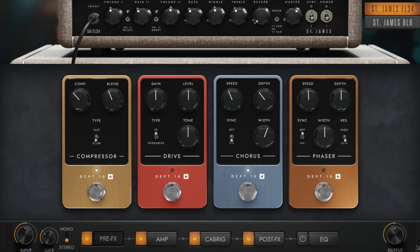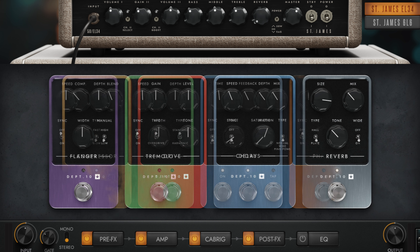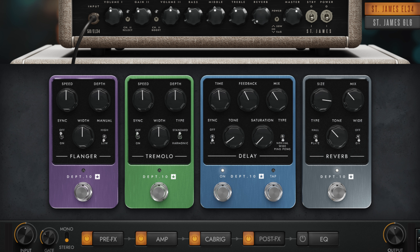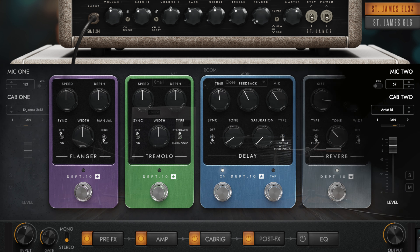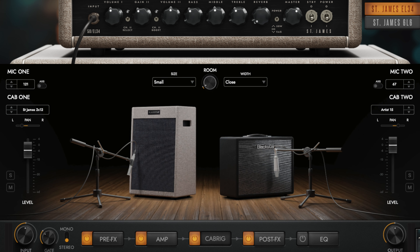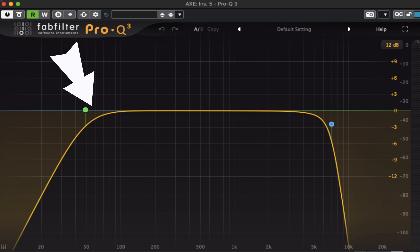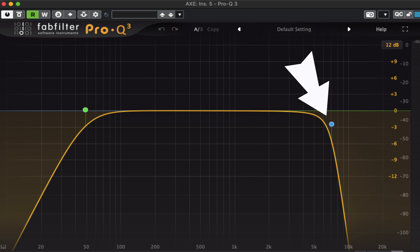The result is three-dimensional and pretty wide, also thanks to the double tracking technique. In terms of post-effects, I used the ping pong delay and reverb, keeping them as low as possible in mix volume so they're not too intrusive and not fighting with the lead tone, but still hearable. For the cabinet, I selected the 2x12 with the Royer 121 and the Artist 15 with the Neumann 67. Finally, I removed bass frequencies below 80 Hz and highs above 10 kHz.